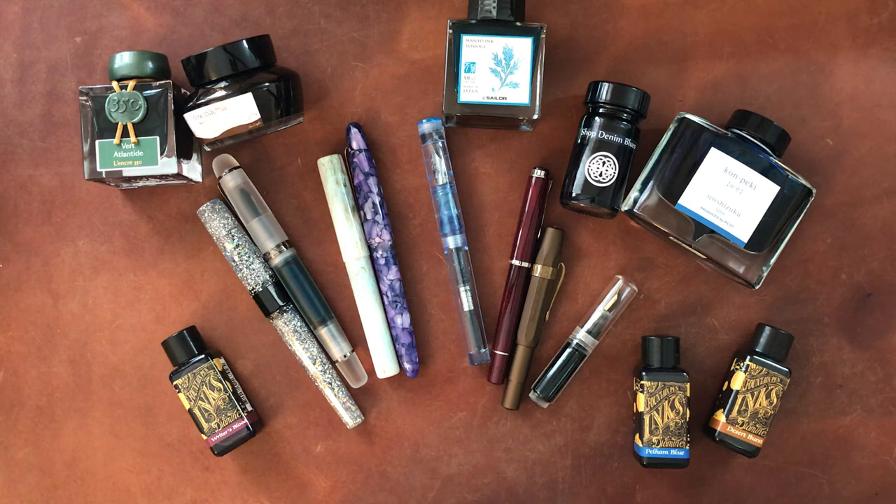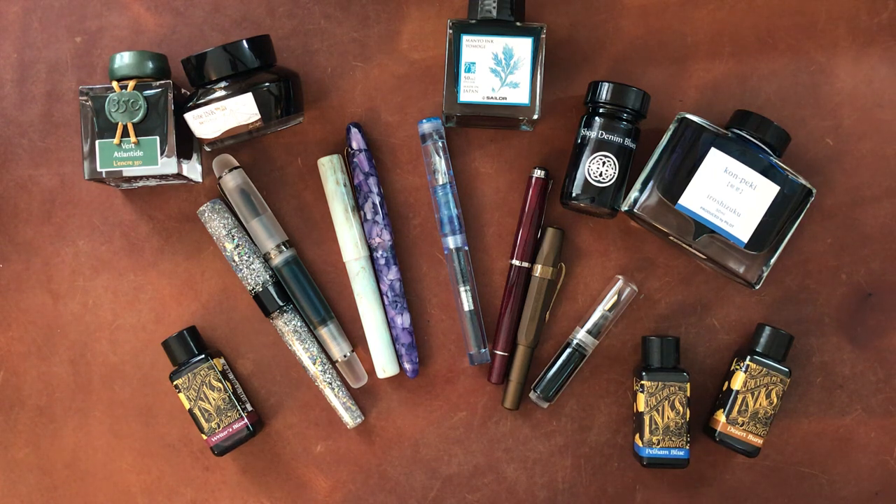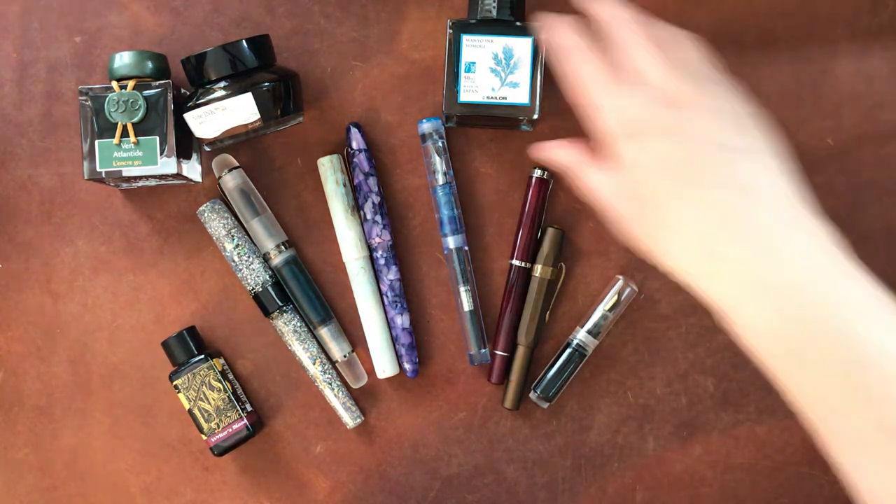Now this was not a very scientific method of finding my new favorite paper. Basically I got a Cosmo Air Light notebook, started writing in it, didn't try any other papers, and I have just been loving it. So I'm actually going to test all of these pens with these inks on the Cosmo Air Light paper today. I promise I do have a video coming soon about my initial thoughts on it and why I like it, but today I'm just going to be doing swatches on the paper.